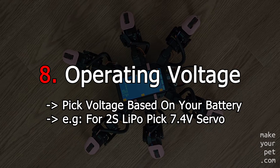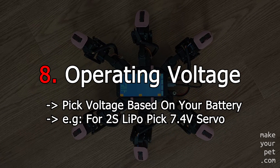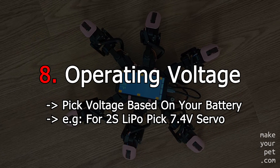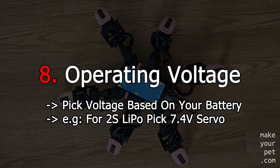You should pick the servo voltage based on the battery voltage that you are planning to use. Also, if you are using different servos in your project, make sure they all operate on the same voltage. These two points are very important to simplify your design.